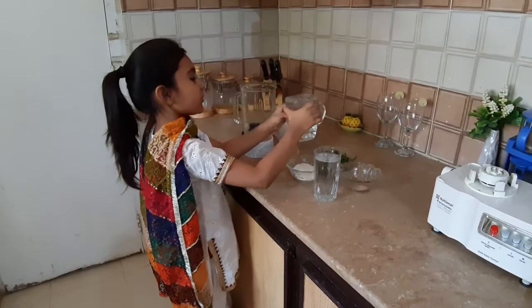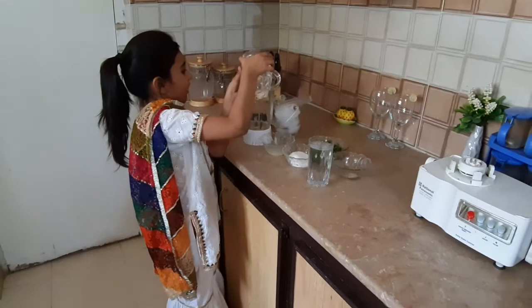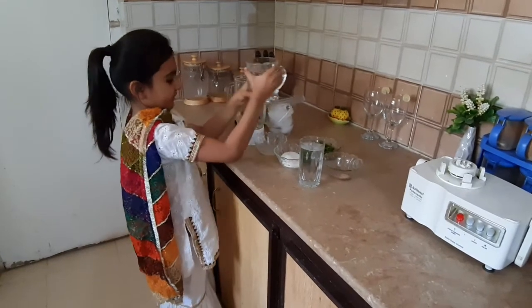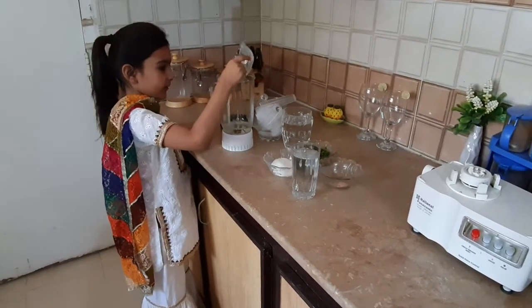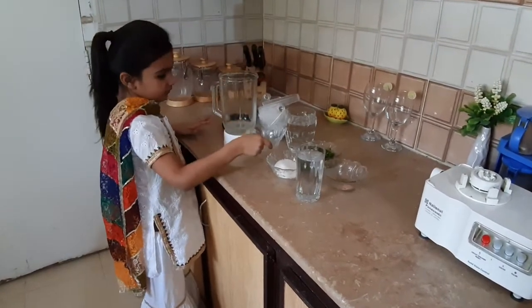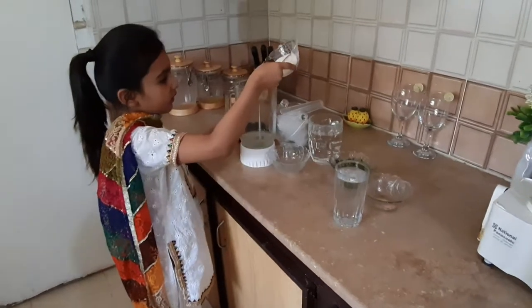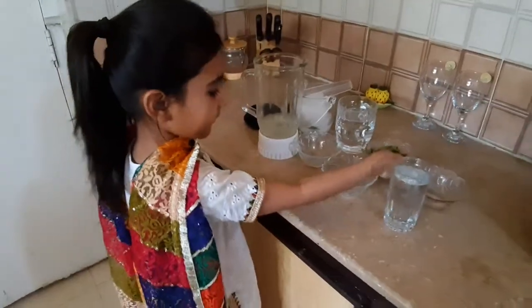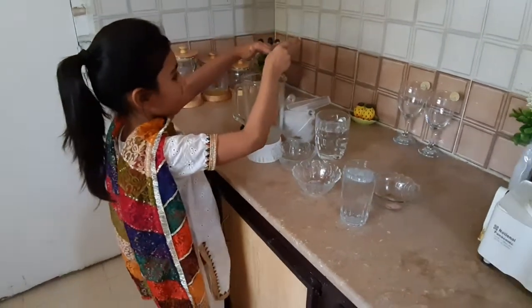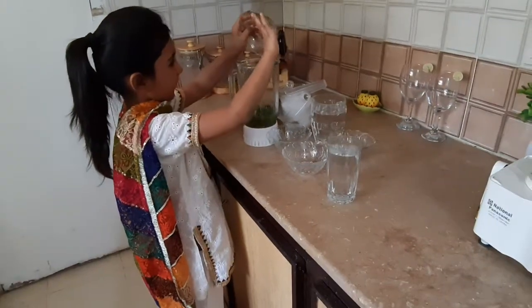So now we will add half of the water, then the lemon juice, the sugar, the mint leaves, and the pink salt.